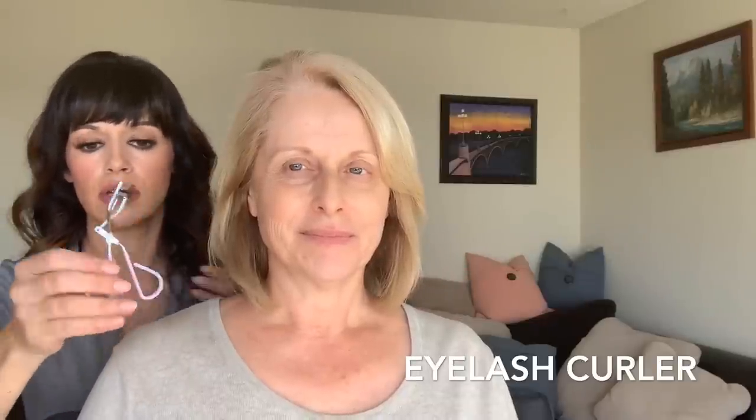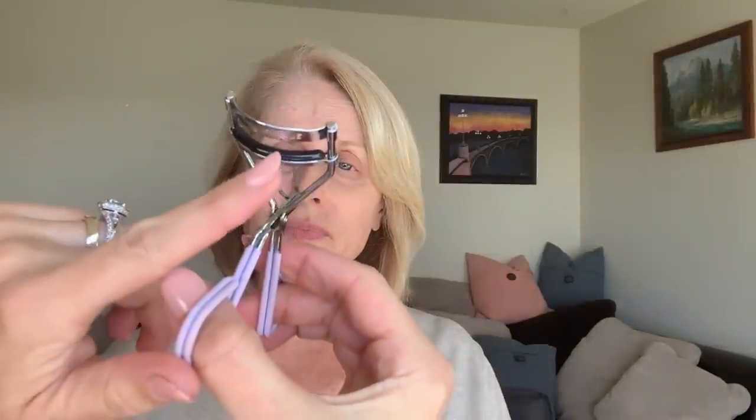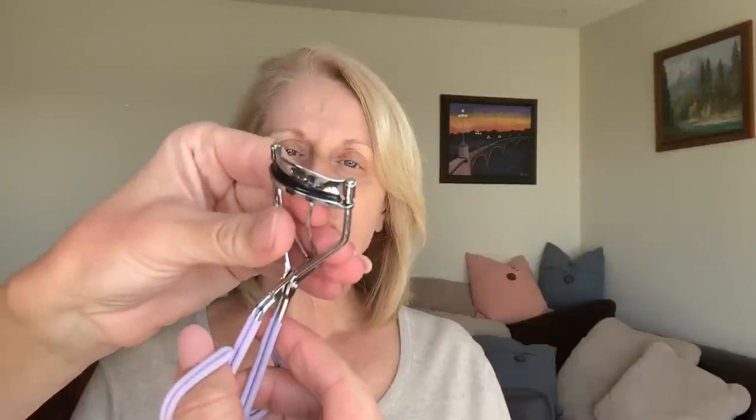Probably my biggest tip is the easiest one: eyelash curler. So we're going for a more awake look, and you have to use your eyelash curler. At FierceCon, I had some women in the chair that called this the device of torture — but it makes such a huge difference, it's worth it. I used to use it when I was young and I've gotten out of that habit, so it's time to revisit. You don't want the pad to be worn down — replace them a lot. You can get a hundred new pads on Amazon.